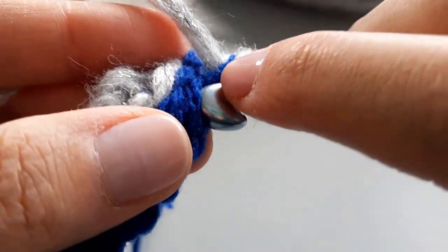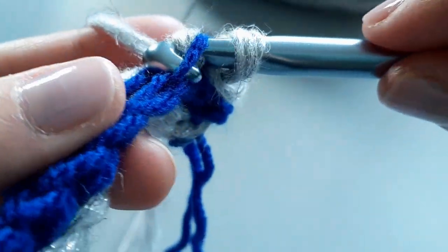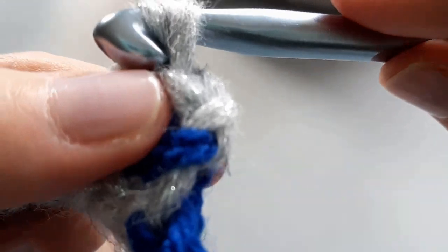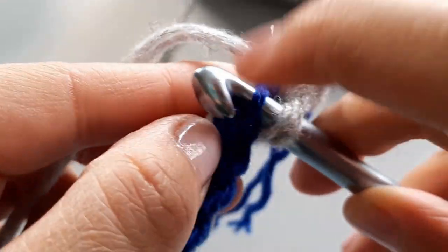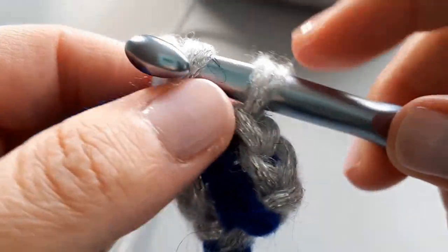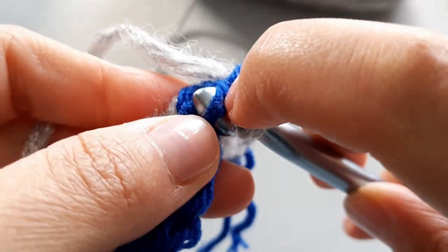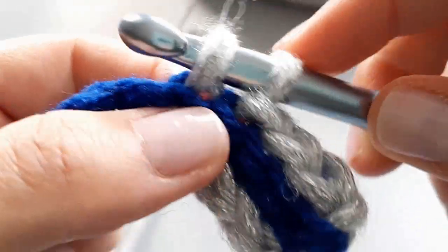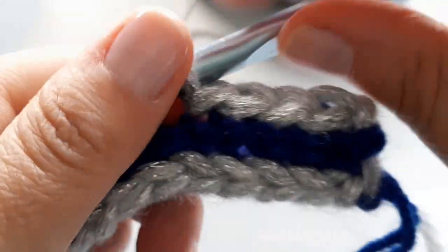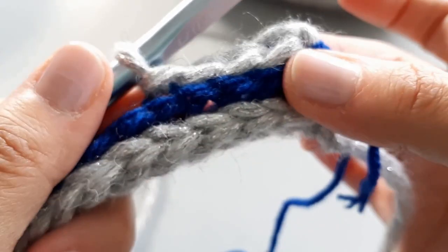Some people sometimes use single crochets worked in the back loops only, and you can certainly do that — I have done it in many other projects. But for this one I wanted to show you different options, so we're using slip stitches. This is now the beginning of row four. When you get to the end, chain one, turn around, and row five will be the same color. Each color always gets two rows, because we want to come back to the end and pick up our next color. I'll leave you here to repeat — the rest is a repeat.